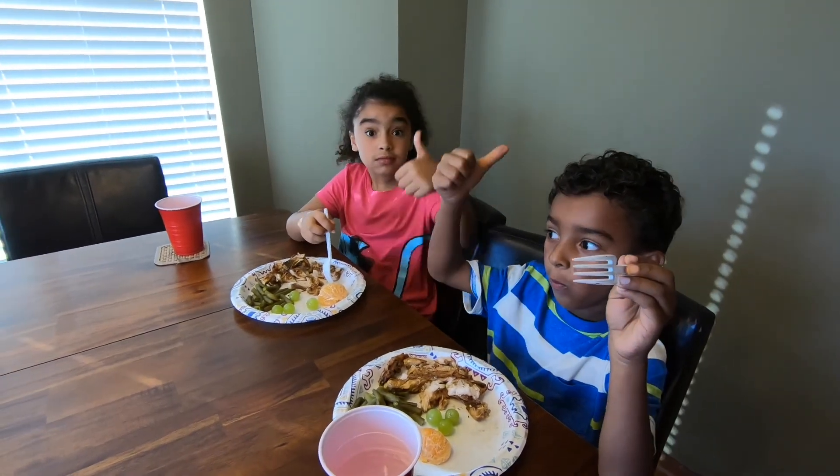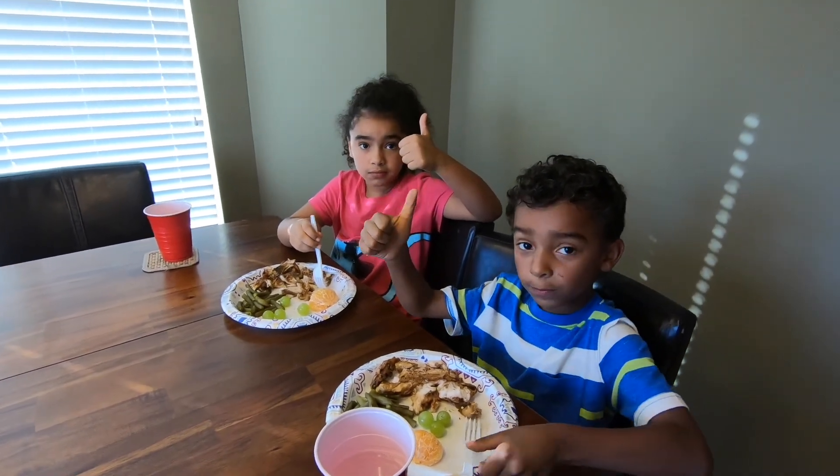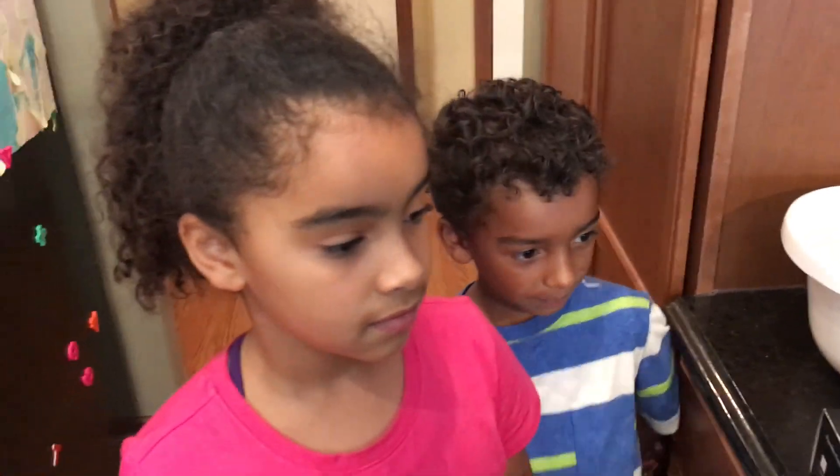Two thumbs up! Welcome to Cooking with Kids. Shania and Victor are going to make boneless skinless chicken breast on the grill today.